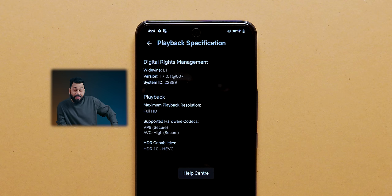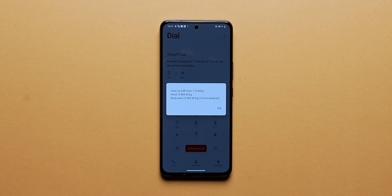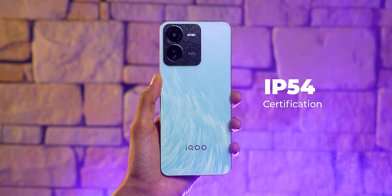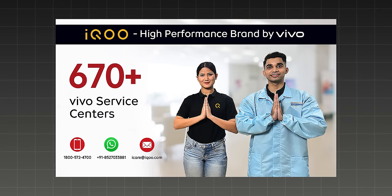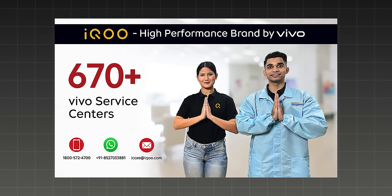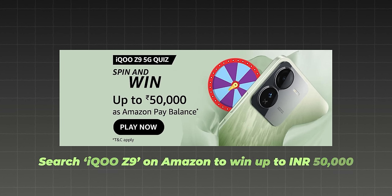Other things: Widevine L1 support means you get HDR Netflix experience. There's a notification light, SAR value within limits, NFC, and IP54 certification. For service, iQoo is backed by Vivo's 670+ service centers in India so there's no problem. A hint — if you search for iQoo Z9 on Amazon there's probably a contest going on, so check that out.